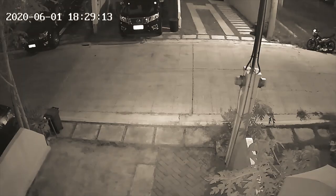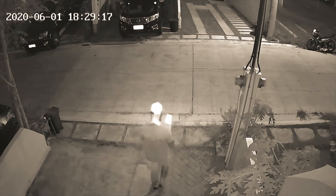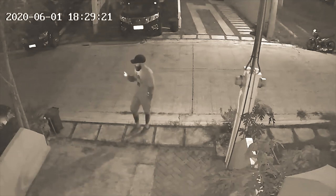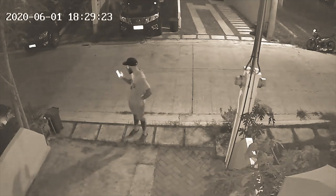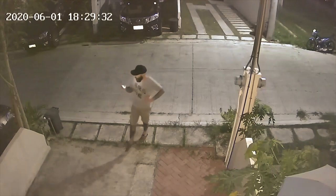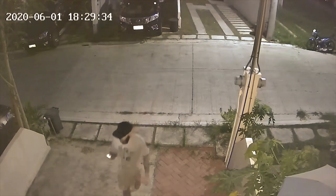For night vision it uses 12 infrared lights, supposed to have a range of up to 25 meters in total darkness. Since the camera also has 12 white LEDs, it can record in full color at night. You can set the camera to automatically turn on the white LEDs when motion is detected, have them on all the time, or only use normal infrared night vision.